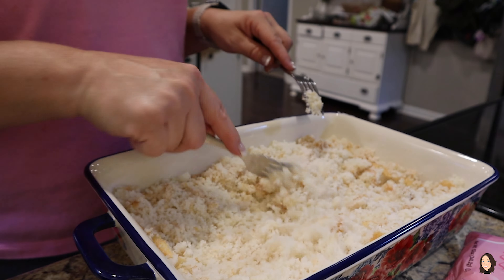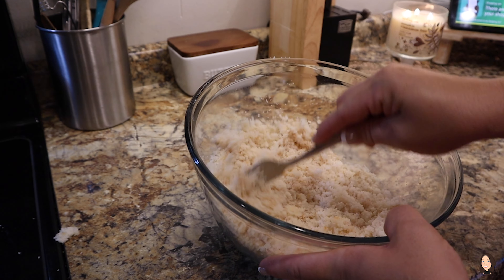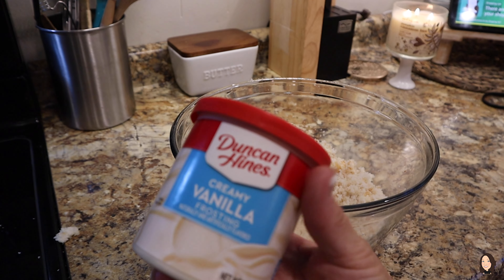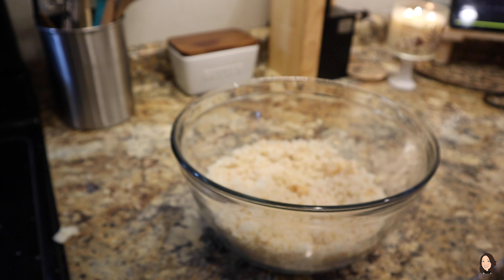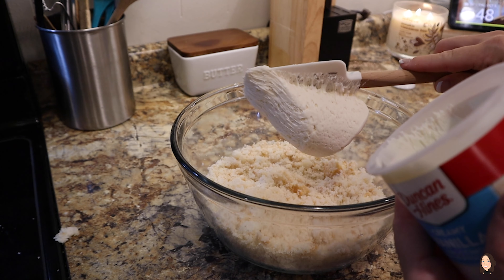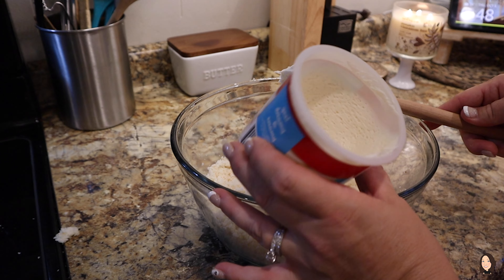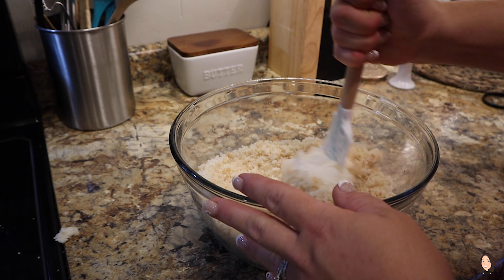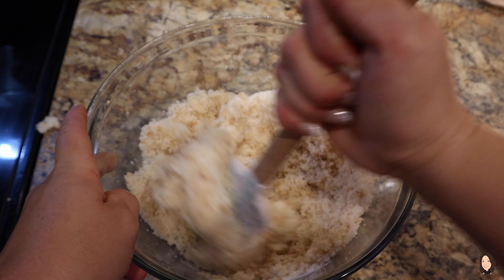I'm just kidding — you guys are pretty cool! After I get the cake ripped to shreds, I always add it to a bowl. Next we're gonna add in some frosting — I usually use the Duncan Hines just creamy vanilla — and you're gonna add in about half of the container. Don't do any more than that. I put a little too much in this batch and they were a little runny, but they were still delightful. Next we're just going to combine these two ingredients together and it ends up looking kind of like cookie dough.